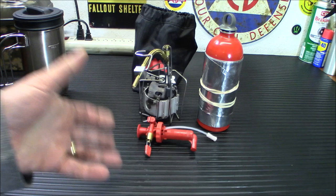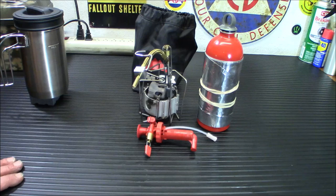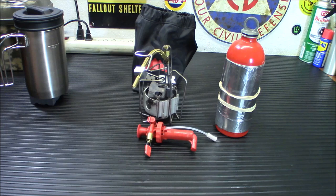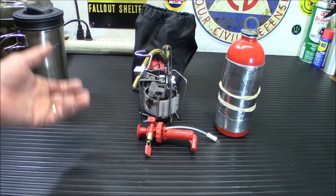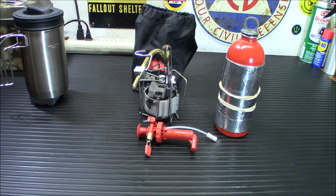Some people think putting the isobutane can upside down will help it in cold — it does a little, but this stove will run in pretty much any temperature. We were out today at about 38 degrees and there was absolutely no temperature change — no frost forming on it like with one-pound propane bottles. I hope you guys enjoyed the video. There's a link below where you can pick this up on Amazon for $139. Don't forget to check out our Amazon store — you can click those links and shop as you normally would, it really helps out the channel and it doesn't cost a thing. Check out our Thrive Life link as well — you may want to start storing some freeze-dried food, and something like this would be awesome for heating water to rehydrate it. Thanks for watching — stay safe and stay prepared.